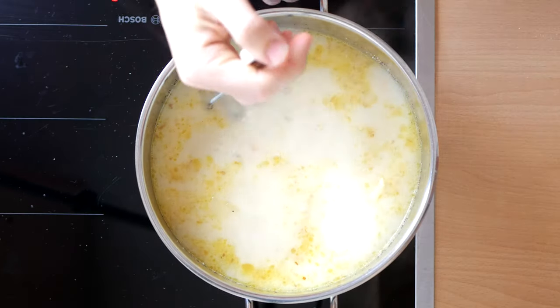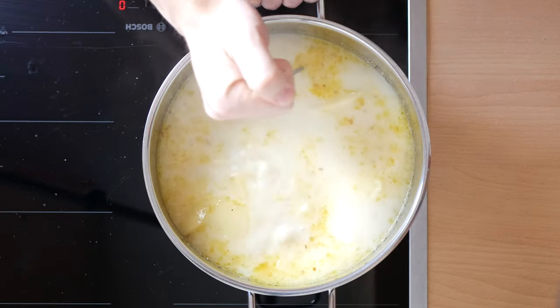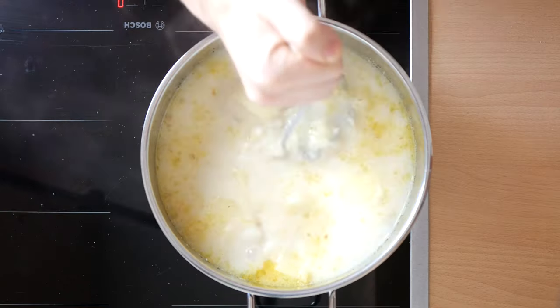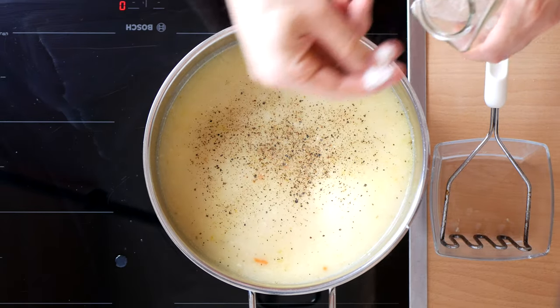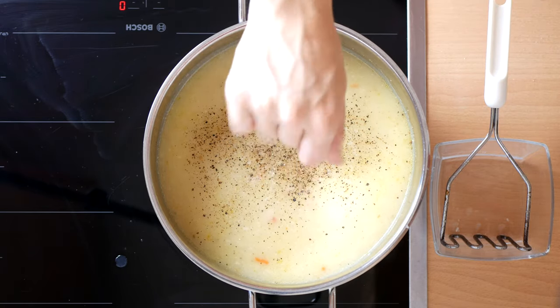Take out a masher and crush them to your desired thickness. You could also use a stick blender, but the people of Skyrim don't have something like that — maybe the Dwemer did. Add some more pepper and salt if needed, as well as some parsley and chives, which isn't shown because my camera decided you don't need to see that.